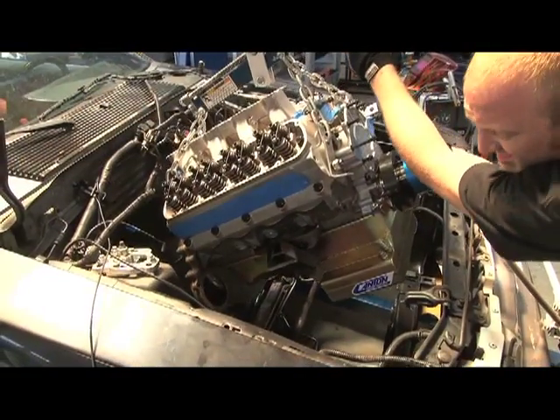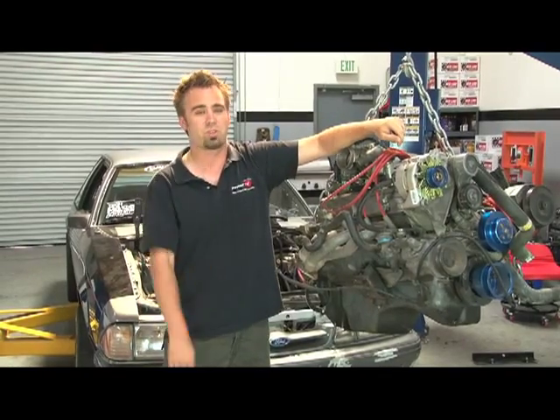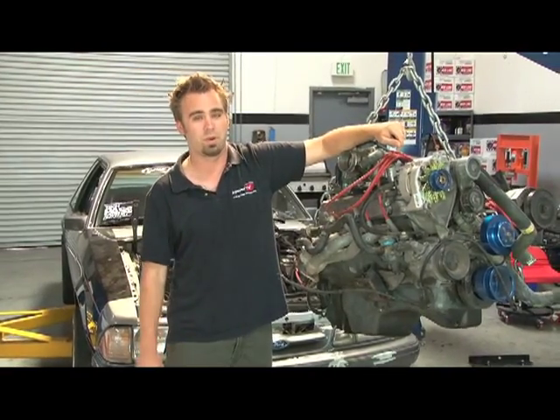Once we get this 363 into the Fox Body Mustang, we're then going to put it on the chassis dyno — tell you we're not screwing around. First, let's take a look at the components.